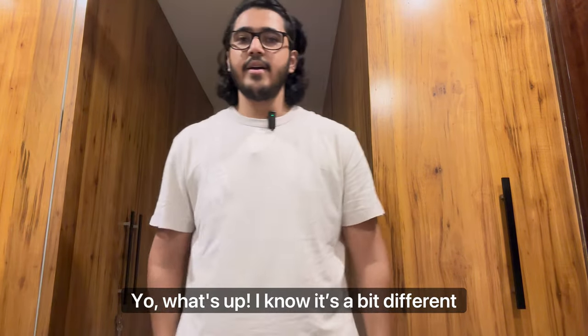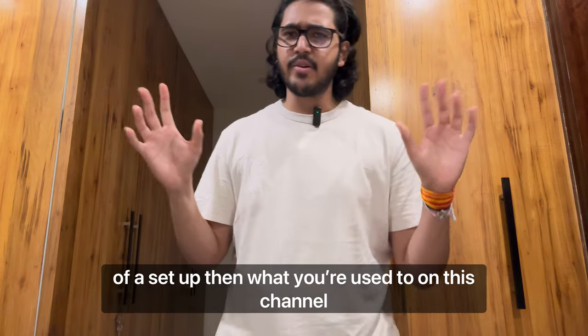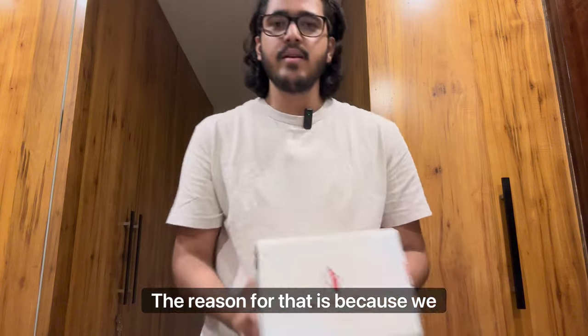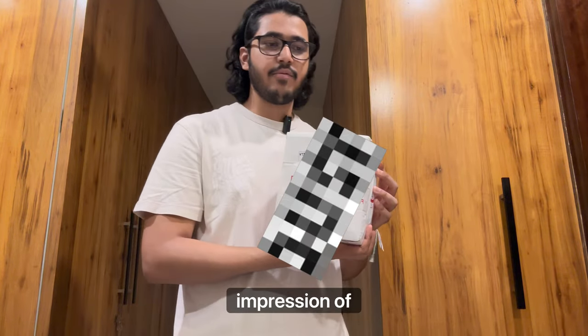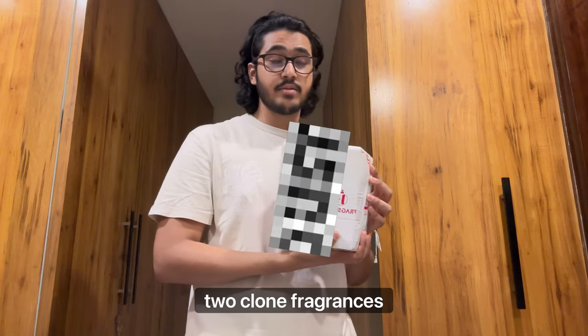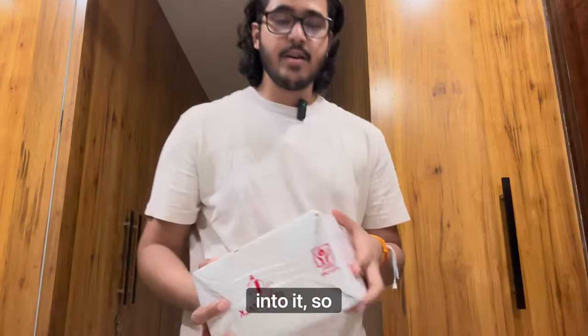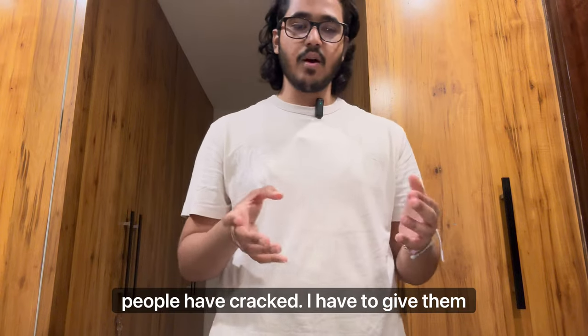What's up! I know it's a completely different setup than what you're used to on this channel, and the reason for that is because we will be doing an unboxing and first impression of two clone fragrances that I have purchased from Fragstock. So without any further ado, let's get into it.